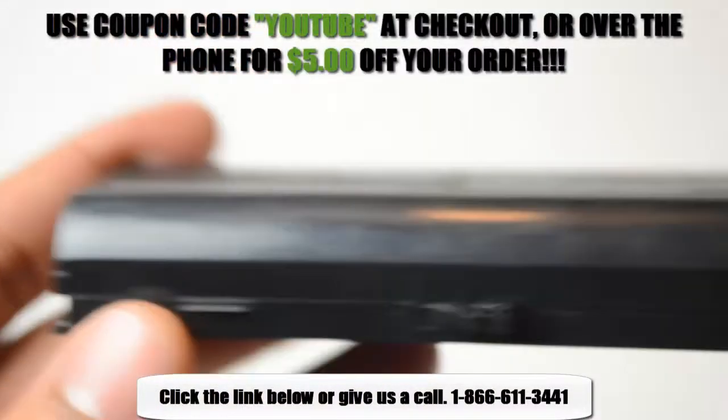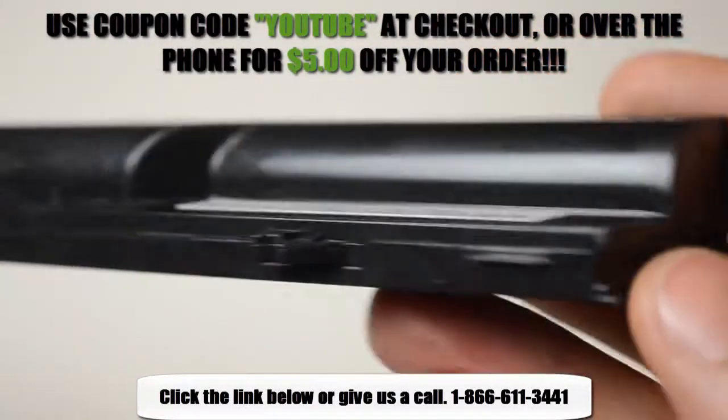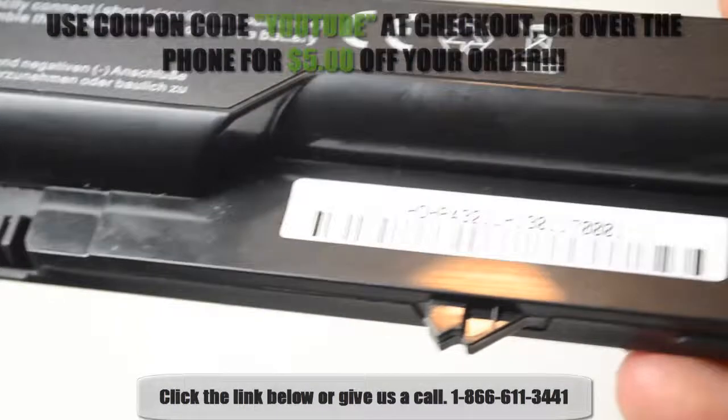Click on the link in the video description below for more information. Or if you're unsure whether or not this battery is compatible with your laptop, please give us a call at 1-866-611-3441 and one of our customer service representatives would be more than happy to help you in determining if this battery is right for you.